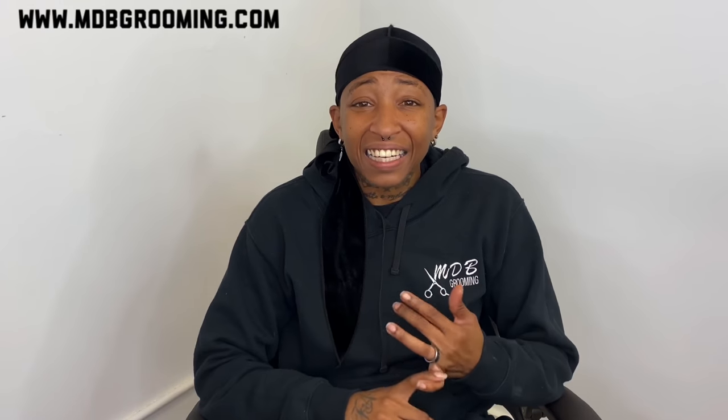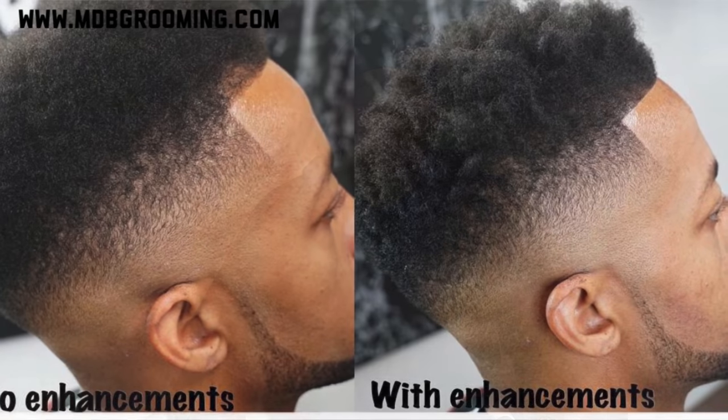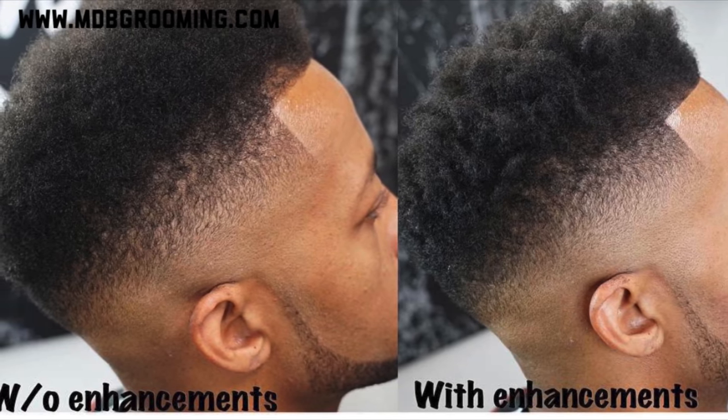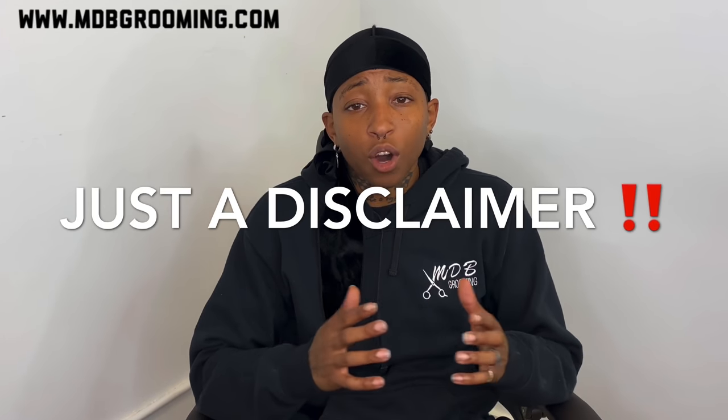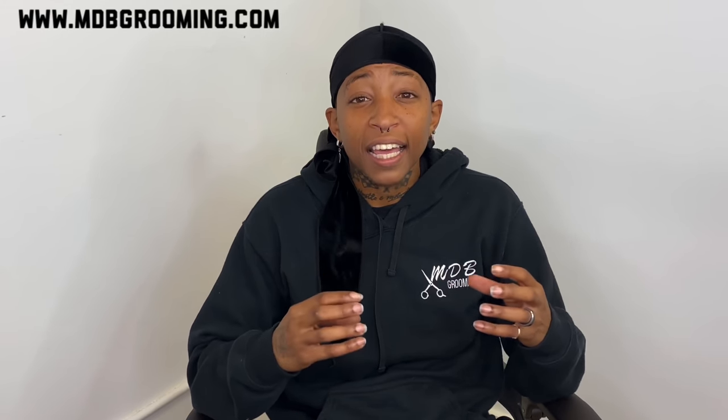Enhancements are pretty much what they are — they're meant to enhance the haircut or hairstyle that you're going for. They're used to disguise thinning areas, bald areas, and just to make the haircut look a little bit more clean. I wouldn't suggest using enhancements on a bald area, mainly because it won't last long at all. Enhancements are meant to hold on to the hair and give it a full look, so if you don't have any hair there, it can easily come off. If you're planning on using enhancements, make sure you're doing it on an area that has thinning hair, not a bald area.